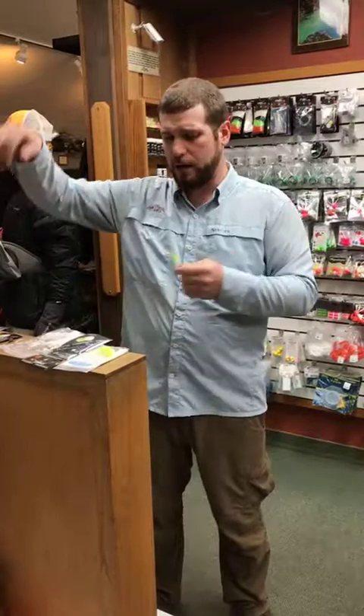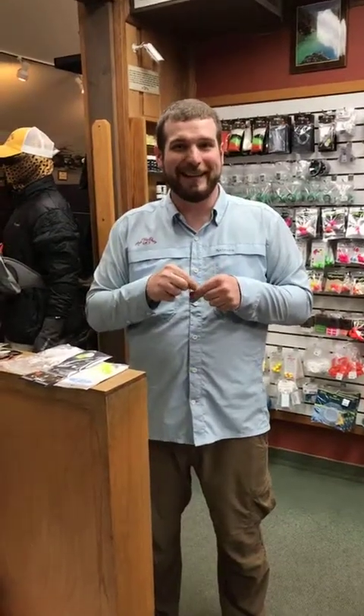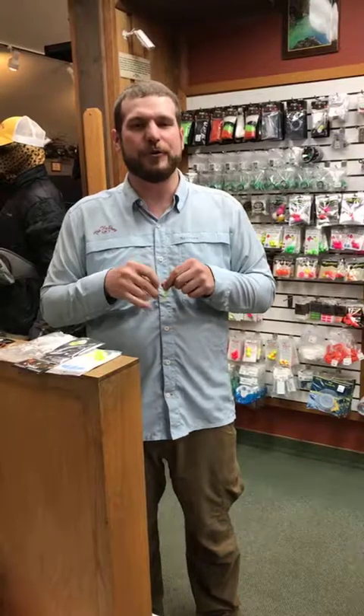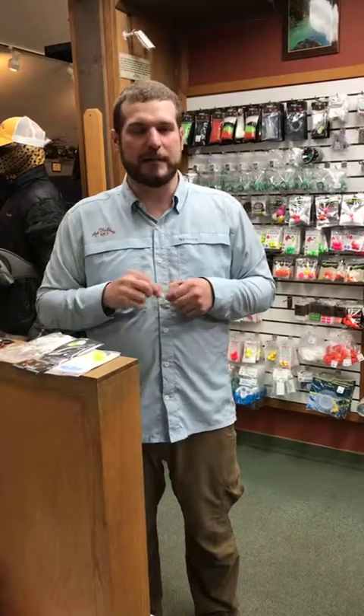That's about it — easy as that. Hope you guys have a good Christmas. We'll be back this Tuesday — I'm going to do a fly tying tip from home about how I store all my tying materials. If you're interested in a storage system for your tying materials, tune in for that Tuesday, live from my personal tying bench. We'll see you then — have a good holiday and we'll talk to you soon.